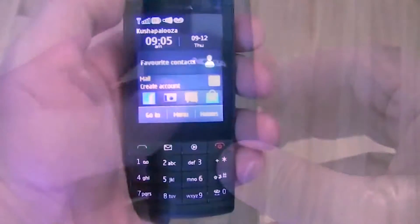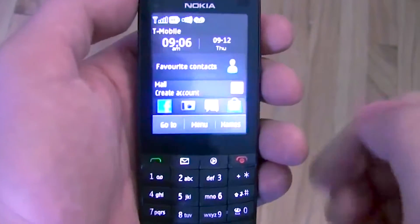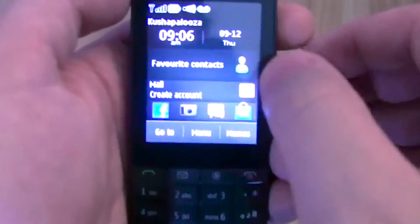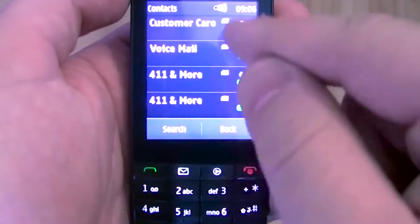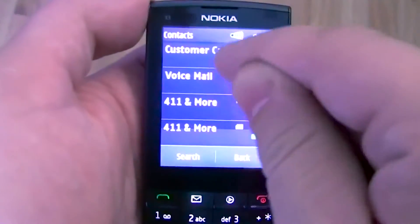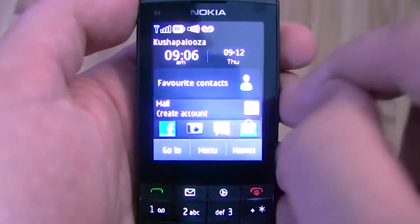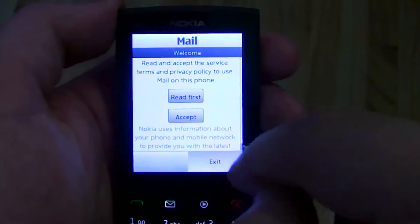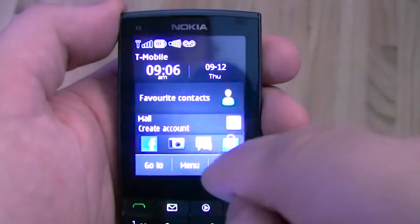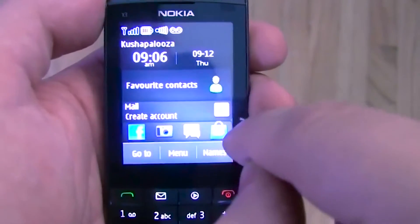I'm going to get a SIM card and pop it in, and then we'll get this thing fired up. Now that we've got the phone booted up, let's take a tour of some of its features. It has a touchscreen, so you can just tap it to get what you want. We have our favorite contacts which you can add to from your address book. On the home screen you have Facebook, a camera, messaging, and the Ovi Store down at the bottom.